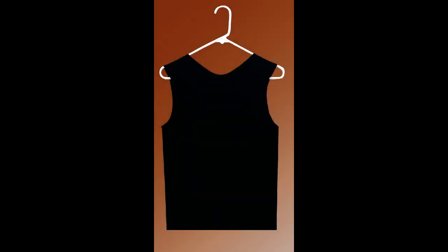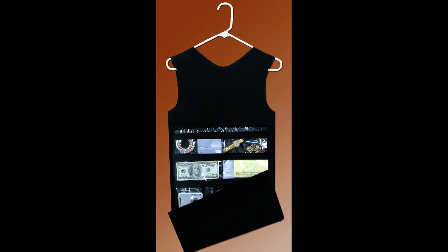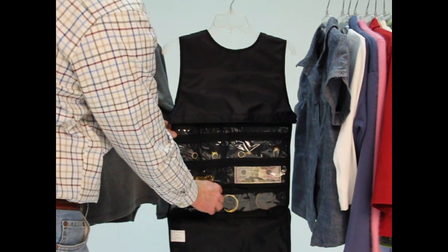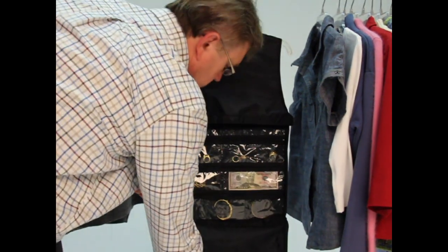Hide your valuables amongst your clothes in the hang-in closet safe. Disguised as a woman's tank top, the clever safe unzips to reveal nine zippered pockets that can conceal money, jewelry, and other important items.